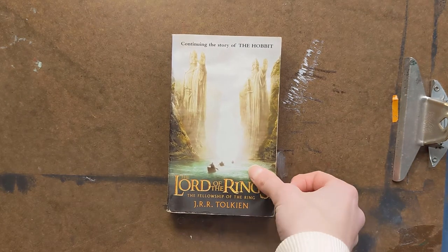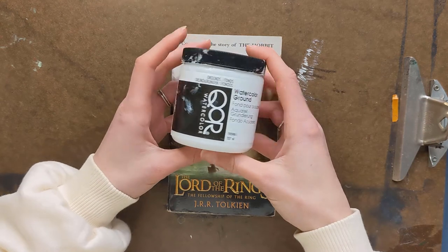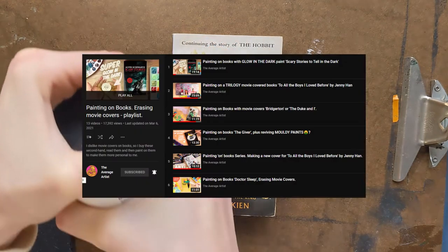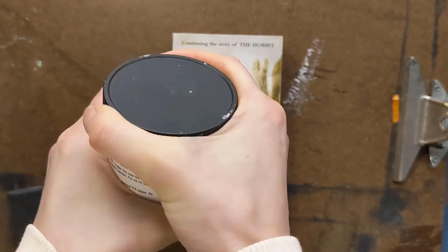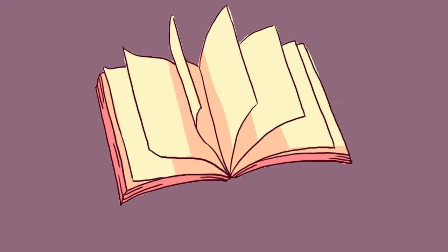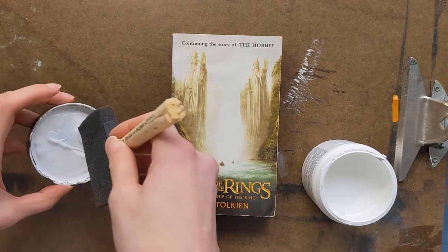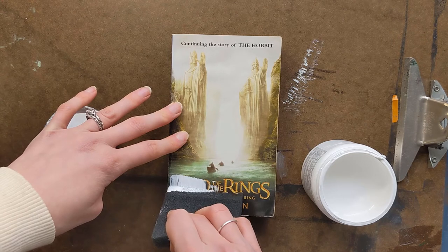Hello, it's Sydney, and welcome back to my channel. Today I'm going to be painting on The Fellowship of the Ring. Yes, you heard me right — I'm painting on a book. This is a series that I first saw on The Average Artist, which is an amazing artist and I love all of her videos, so please give her some love. But today it's going to be my version for The Fellowship of the Ring.